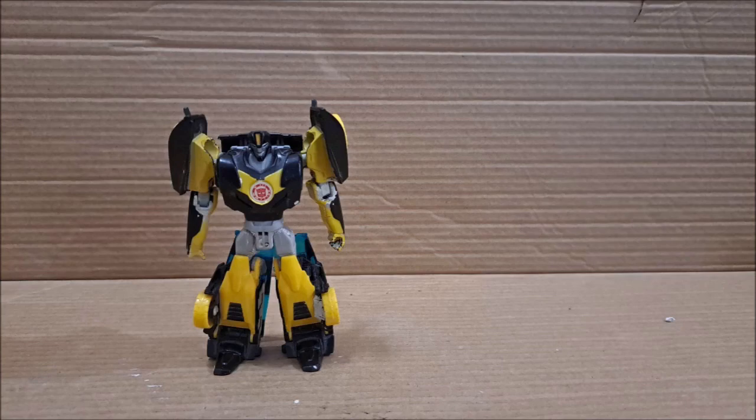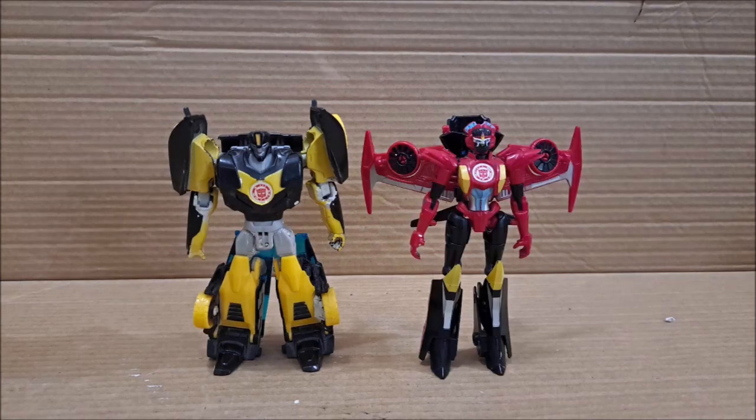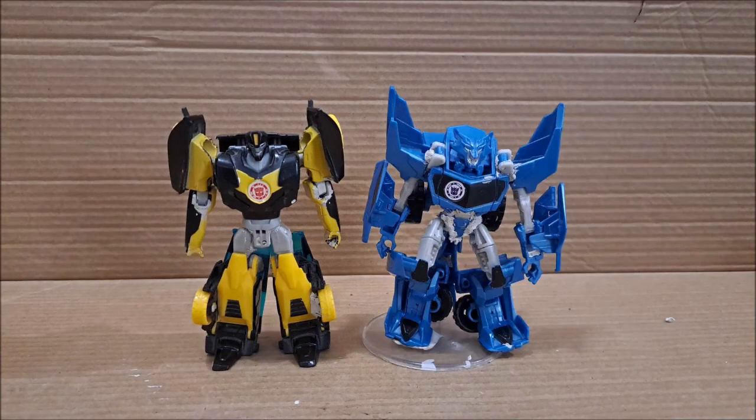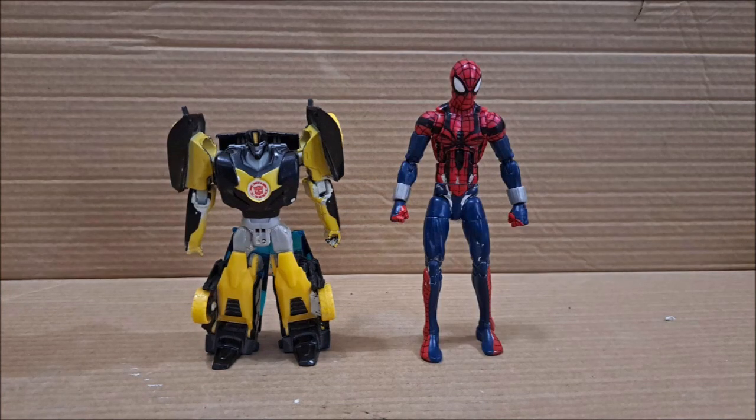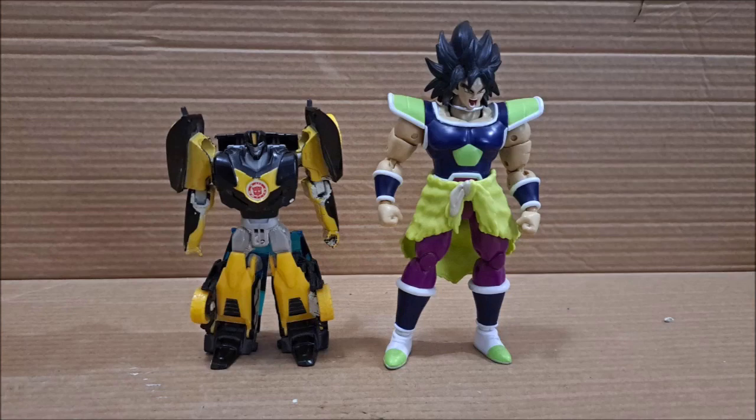On to robot mode size comparisons: here's Windblade, Soundwave, and Steeljaw. And just for fun, here's Raphael, Ben Reilly's Spider-Man, and my last review subject, Dragon Ball Stars Broly.